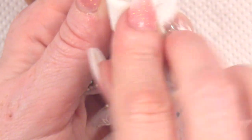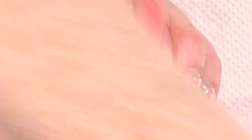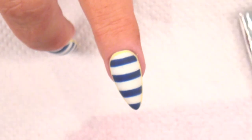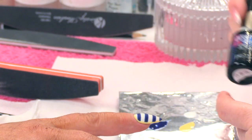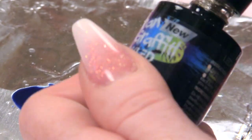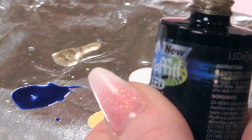I am going to clean that over with some gel residue wipe off solution. And then I have got a little bit of white on — put that on to my palette. I am also going to use some of the Egyptian gold and put that on to my palette as well, which is gorgeous and sparkly.